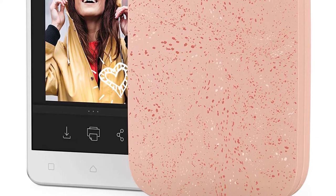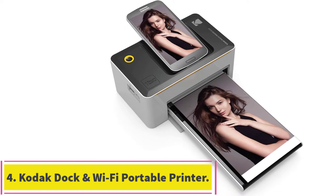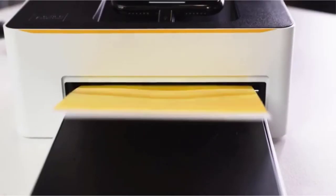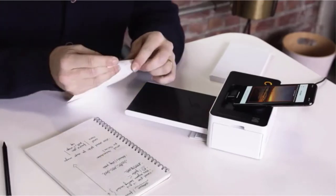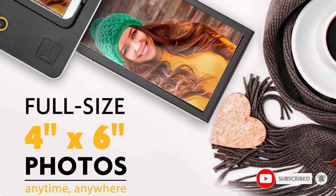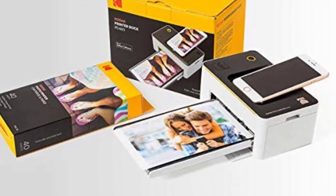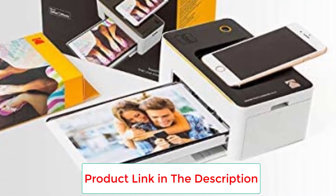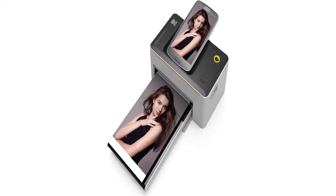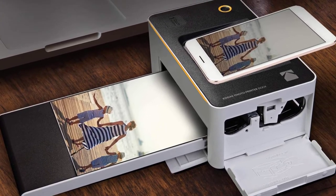Number four: the Kodak Dock and Wi-Fi portable 4 by 6 inch instant photo printer. This printer is designed to work with both iOS and Android devices and promises to deliver high quality full-color prints. Pros include high quality prints, ease of use — just dock your device and hit print — portability, and compatibility with both iOS and Android devices.